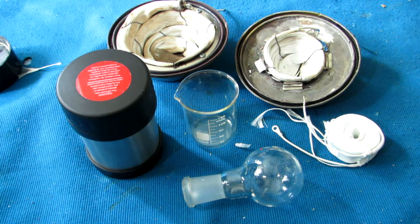Hey guys, welcome back to another video. Today I'm going to show you how to make a cheap, super high temperature heating mantle.